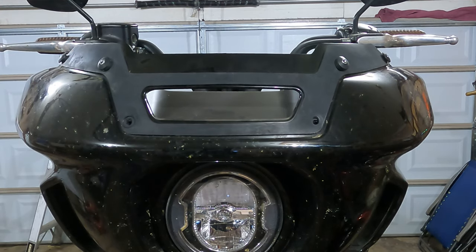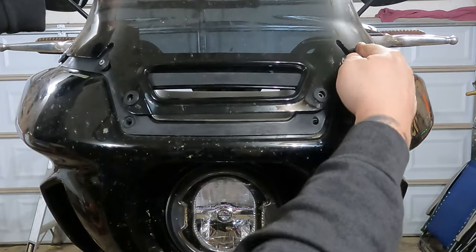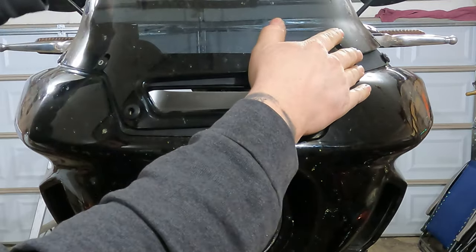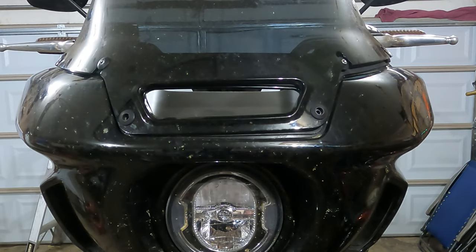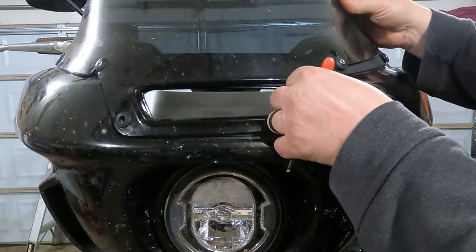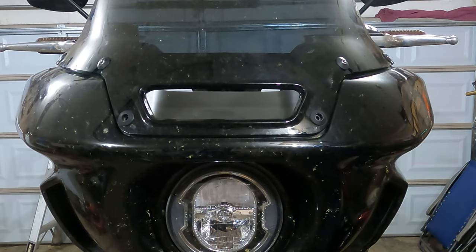Now you're ready to reinstall your windshield. Your windshield should drop into place on these outer grommets here. Put this side on first, go around the other side, and slide that one down in place — you'll feel it kind of snap in there. Give it a good look over and make sure it's all nice and straight and square. From there you can reinstall these two screws.